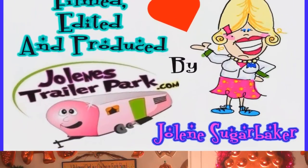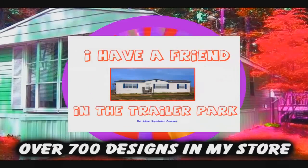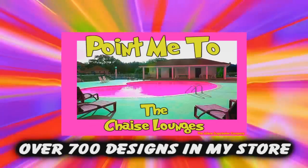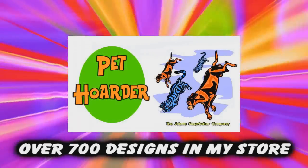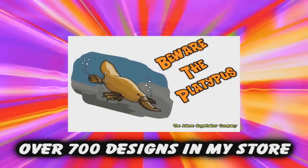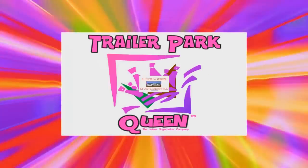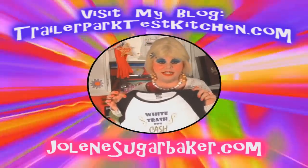Slap on all your blue eye shadow, watch out for that big tornado, get all filled with pride in the double wide. Jolene Sugarbaker, she's the trailer park queen. Jolene Sugarbaker, she's the trailer park queen. Visit my store at JoleneSugarbaker.com.